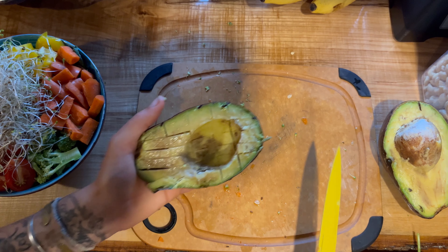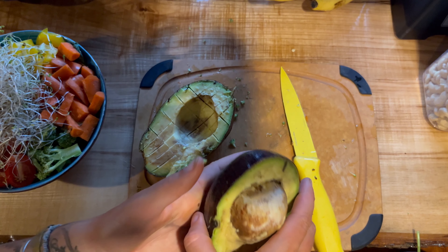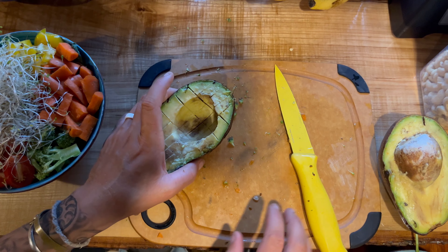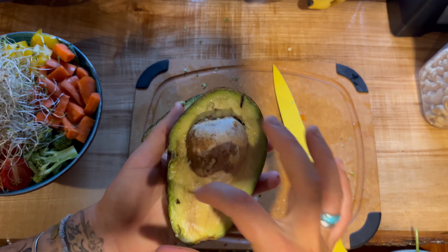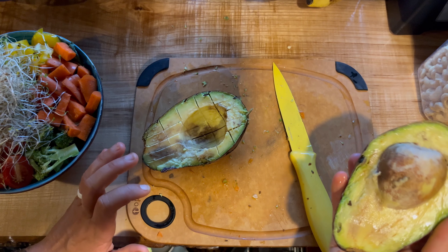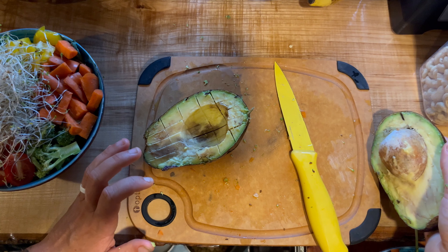In our van, things get ripe a little bit quicker because of the warm temperatures. I'm going to cut some of that up and top it on our salad, and then cut the rest up and put it in a Tupperware with some lemon so I can use it tomorrow. You could also cover it up with the seed in there and cut it tomorrow, but I'm just going to make my life easier and cut it all up tonight.